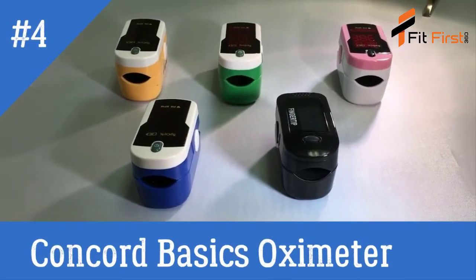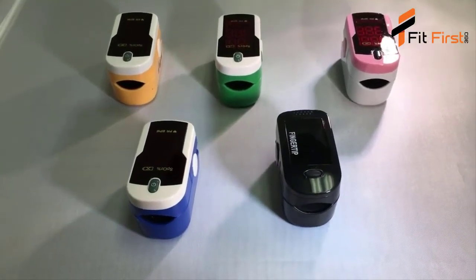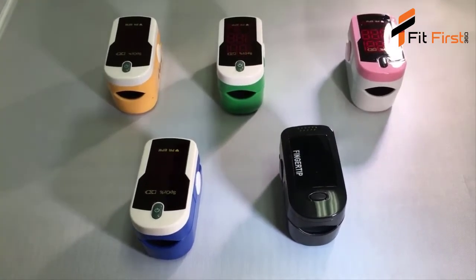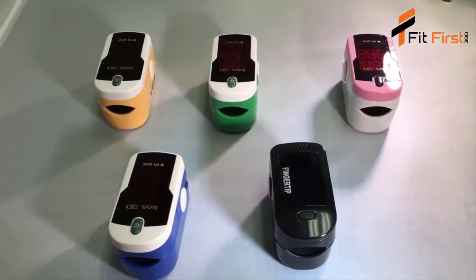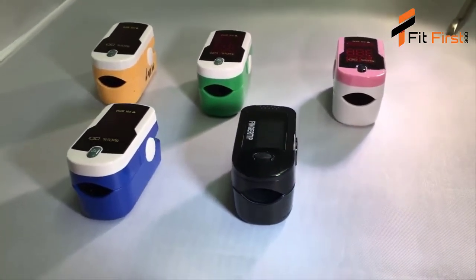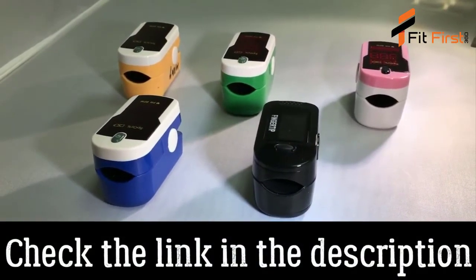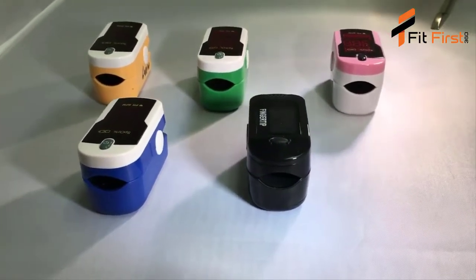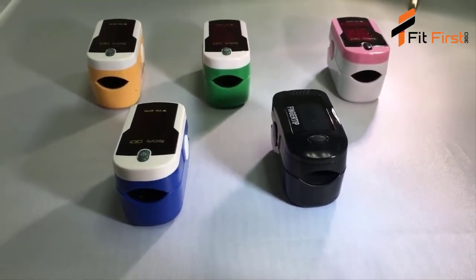Hi, this is KT from Concord Health Supply. In this video, we will be addressing the two different display modes for the Concord pulse oximeters seen here. The Topaz, Emerald, Pink, Sapphire, and the Black Ox all include a function which allows you to flip the display 180 degrees. This allows the device to be read by the person wearing it or a caregiver.